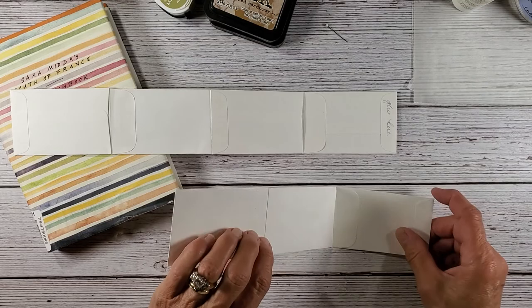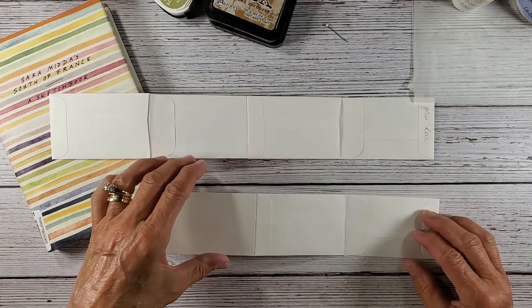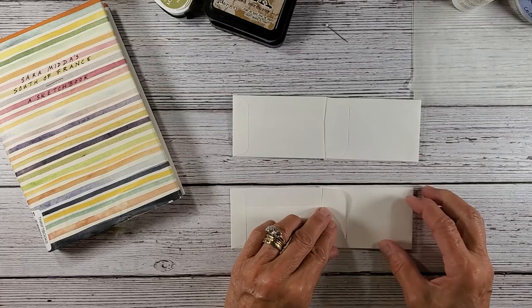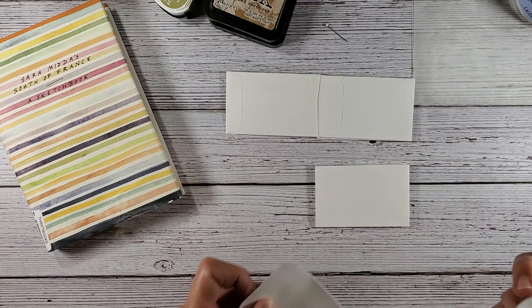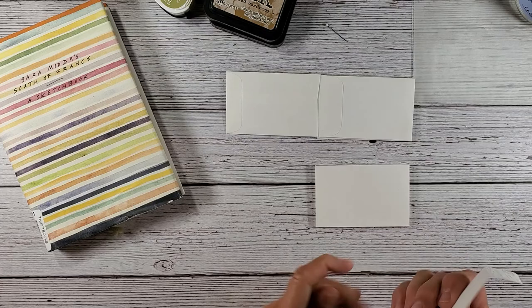Okay, so this is what we have so far. Here we have our — and I'm going to put 'glue here' again — to make your pocket. So then it folds this way, folds this way, and then this is your last flap, your last envelope here, and you're going to glue it on like this. And you can keep going with these — you can make as many little accordions as you want.